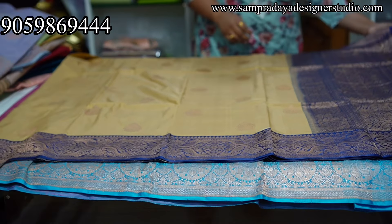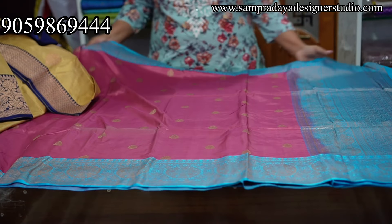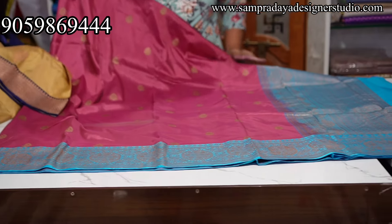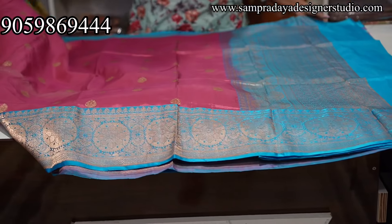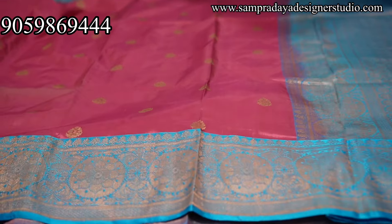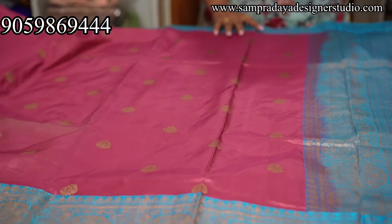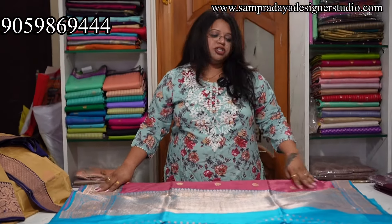Blouse — 10,500, 10,500 is the price of the sari with free shipping. And the last sari of the video is onion pink and sky blue combination. Nice onion pink and munchy booty blouse. Take a screenshot like this and send it to us on Sampradaya Designer Studio. This is all for today.